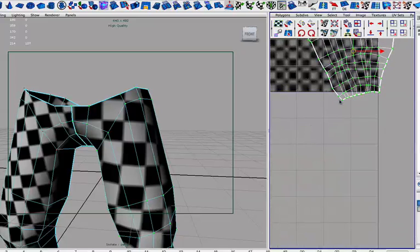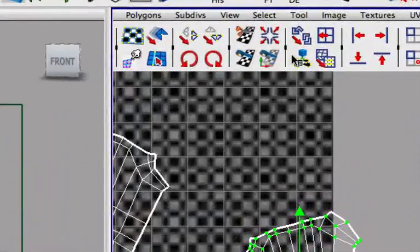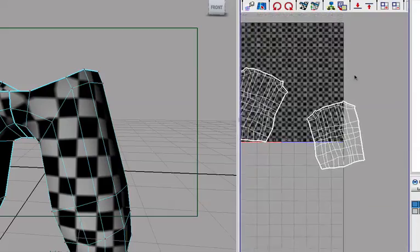Let me do what I did before — take this one, move it out somewhat like that, and then maybe pin that one, that one, and that one. Select everything and unwrap — that would make it huge.